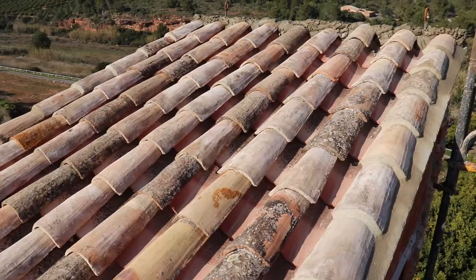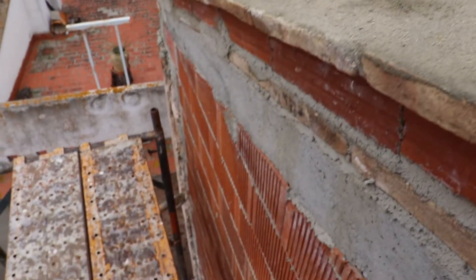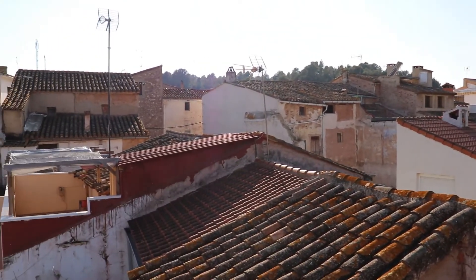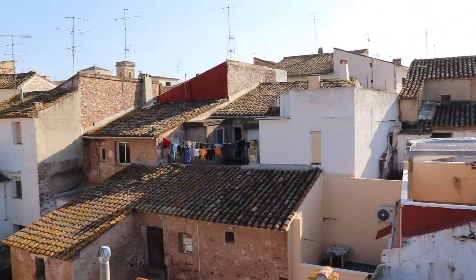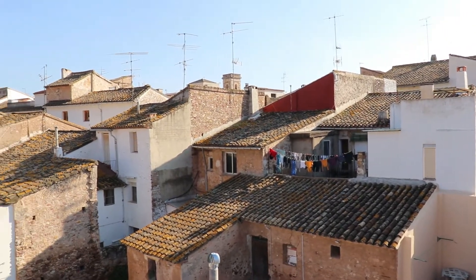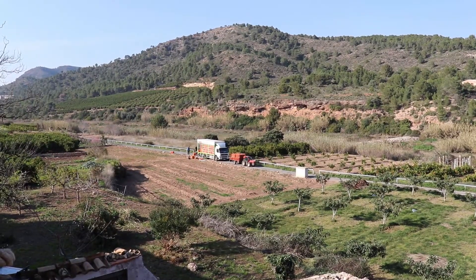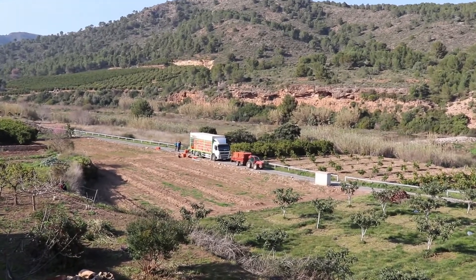Whilst the scaffolding's up, we get a rare opportunity to see the skyline of Algar from an unusual vantage point. There's the dam in the distance and a hodgepodge of old roofs and a motley collection of old TV and radio aerials of a typical Spanish village. And over there they've just finished picking the last of the oranges in that small grove near the river.